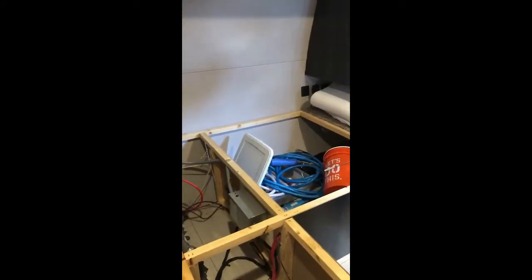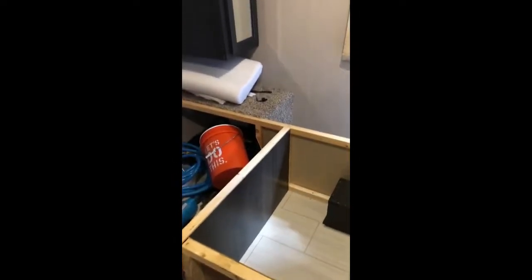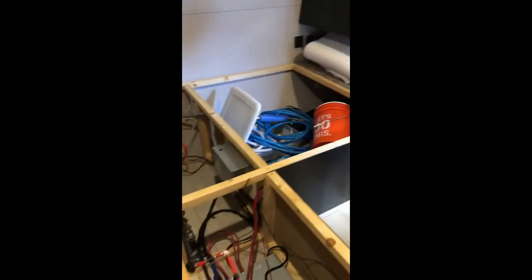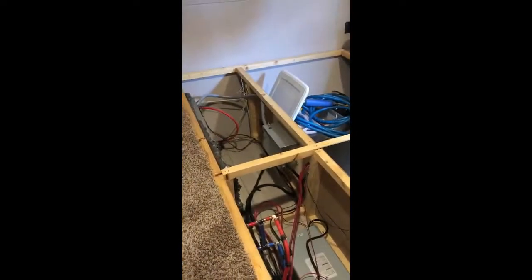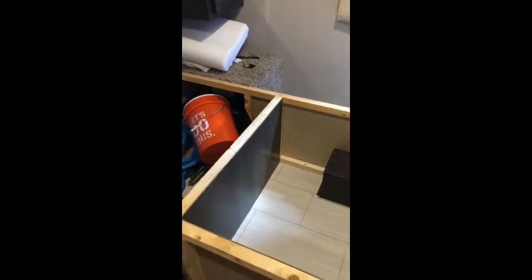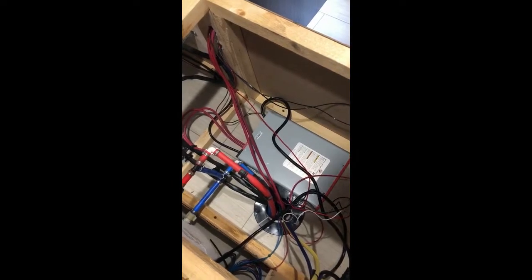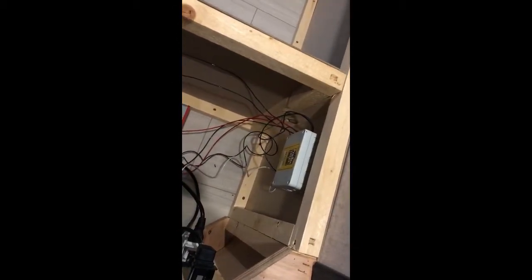Step one of installing the alarm was figuring out the best place to put the alarm system head unit. For me it actually worked best doing it in the front cabin around where the bed is, so we just took everything out. The reason that works out so well is this port down here goes directly down to all your main wires, so it was really easy to get all the wires out. We had to run a lot of connections to the front of the trailer and one to the back to arm the door, and we had a convenient place to mount the head unit as well.